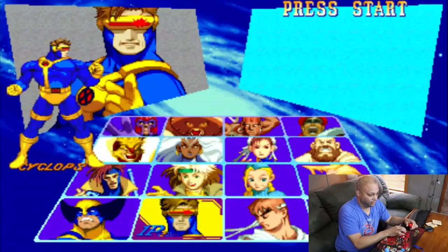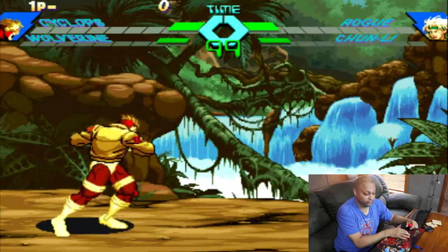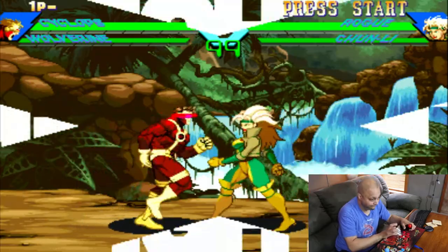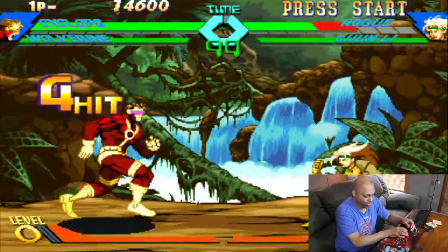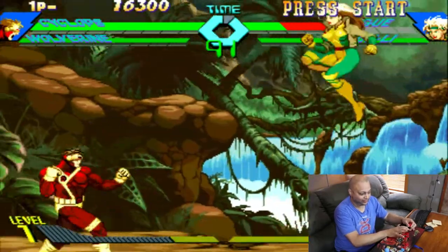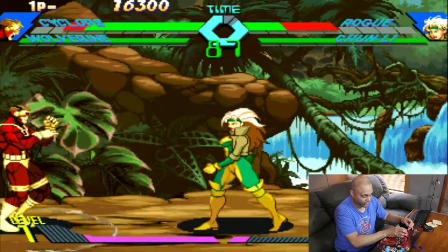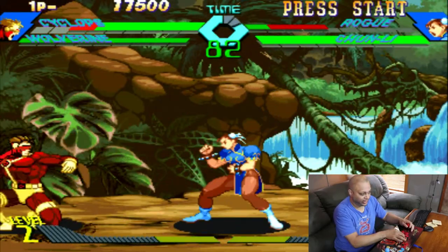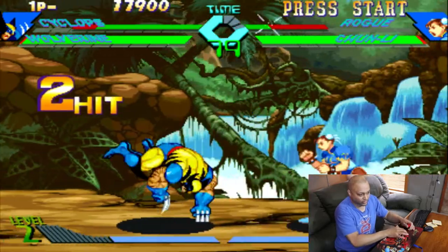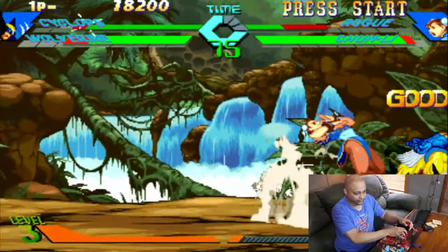X-Men vs. Street Fighter — gotta get it. Awesome butt-kicking coming, watch me. Optic blast, optic blast! I haven't forgotten anything, except for how to do that. Look, okay, now things are going backwards. I used to have a good combo for that, I don't remember the combo. Oh okay, we gotta get out of here — there's some wolves.